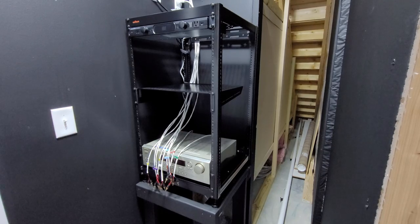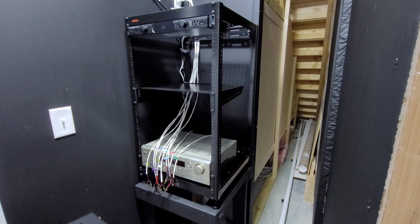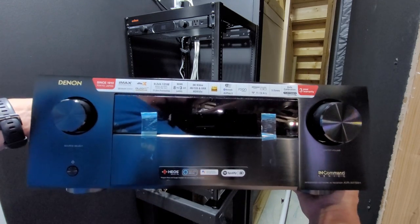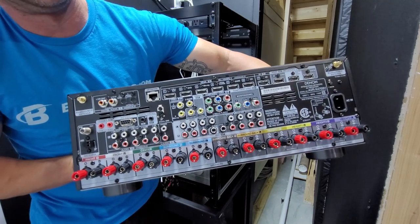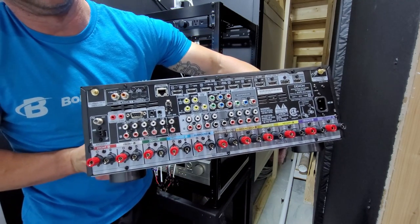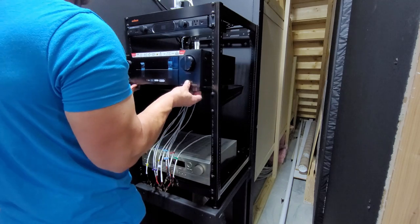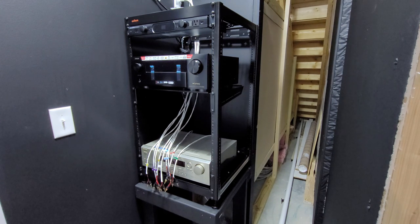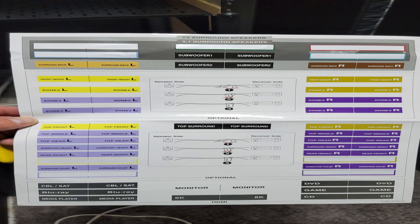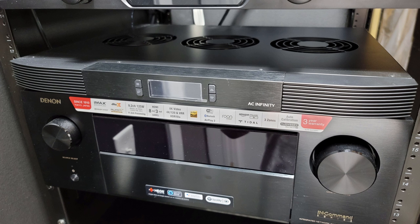Now comes the Denon AVR X4700H receiver — this is the main brains of my home theater. I won't go into all the details of this AVR, as I'll hopefully be doing a separate video on it soon. Also not pictured is the AC Infinity exhaust fan that installs directly on top of the Denon AVR. This is a smart fan that comes on to remove heat and exhaust it away to keep your AVR nice and cool — it has three total fans and comes in front and rear exhaust configurations. Included with the Denon 4700 AVR were label stickers, each color-coordinated to the back of the receiver, making it super easy to label and connect the speaker wires to the correct location.